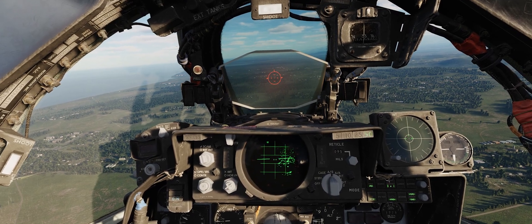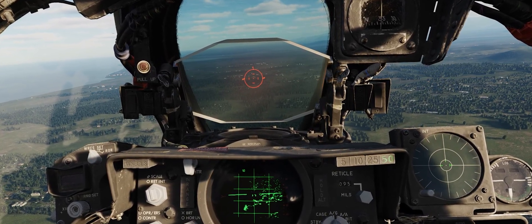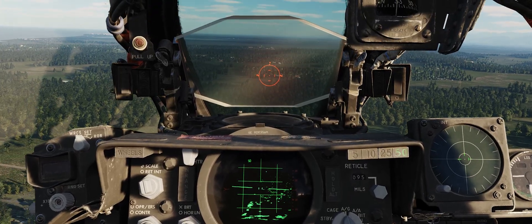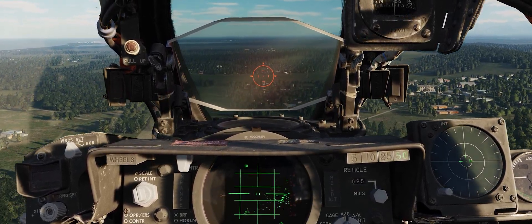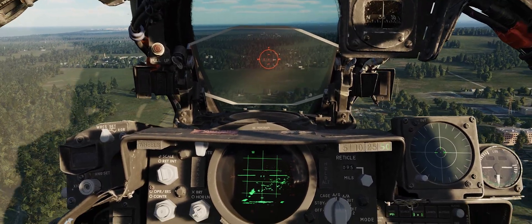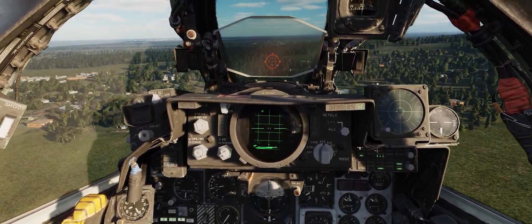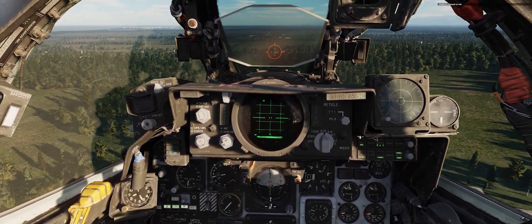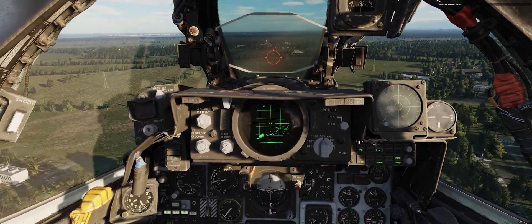The trick is going to be trying to stay lined up on that target as we ingress. Now what I want is for that to be my turn point — and Jester's got it set as the turn point. So now my HSI needle should be centered if I'm on the target, and I am on the target and I am centered. So now even when I lose sight of the target, I can just fly the needle. I wanted to confirm that the needle was good. You can't always assume that your INS is accurate in the F4E, but at this point we can believe it.